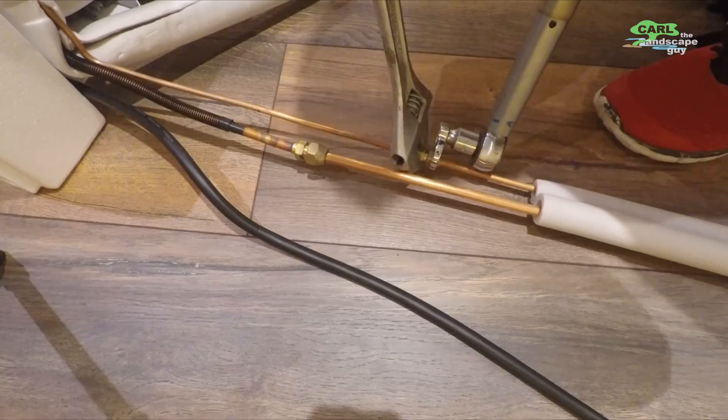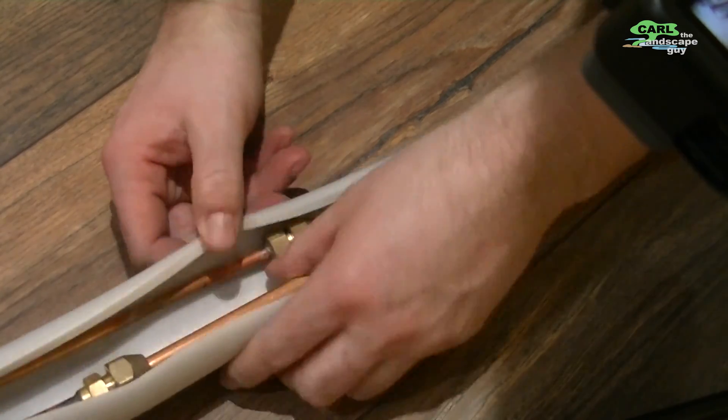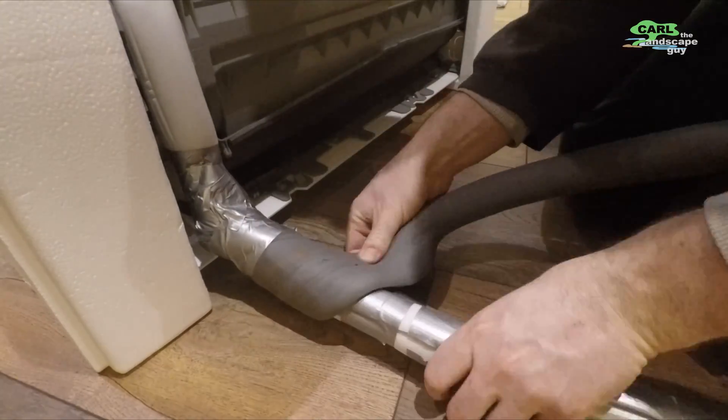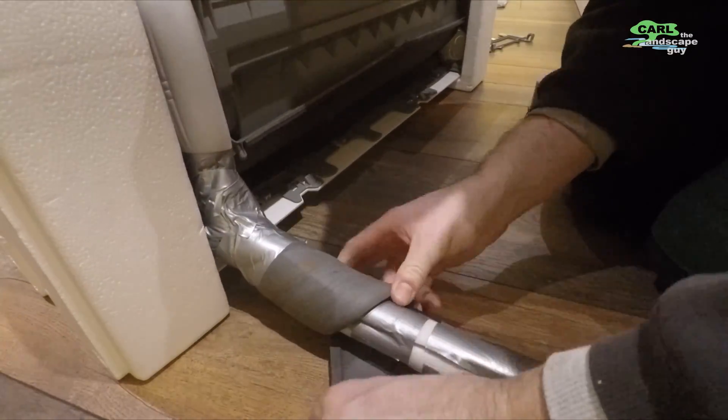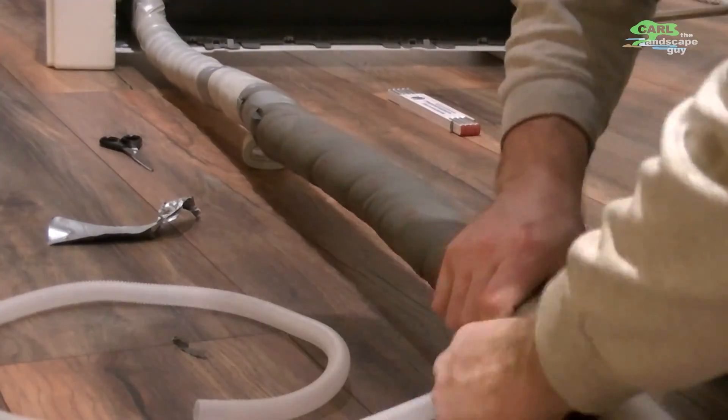A quick note about the insulation of the lines: the two pipes have different temperatures during use. In retrospect, I would rather insulate each line separately and with thicker insulation, rather than both together.